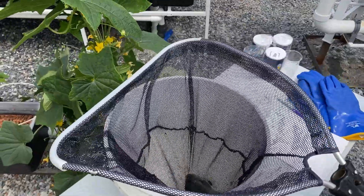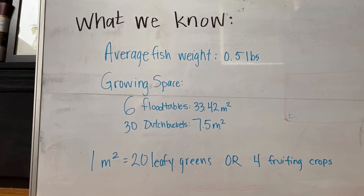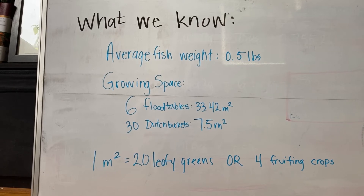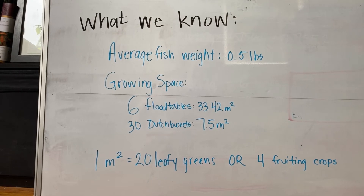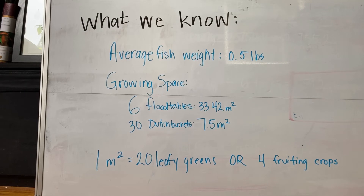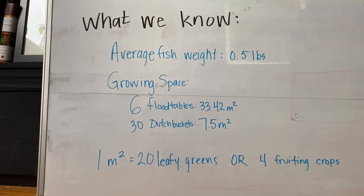Now that we have the fish weight average, we can start calculations. Based on the information gathered, we know that the average fish weight is 0.5 pounds per fish. We have six flood tables and 30 Dutch buckets, equaling a little bit over 40 meters squared of growing space. We know that one meter squared supports 20 leafy greens or four fruiting crops, so we can now use these conversion ratios in our equations.